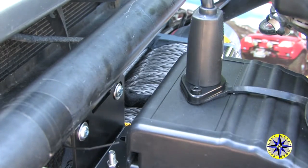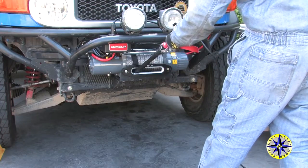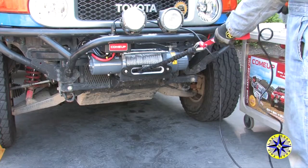If you've done everything correctly, attach your controller, free spool out a little line, then engage the clutch, power out a little more line, and then let your winch wind it back in.